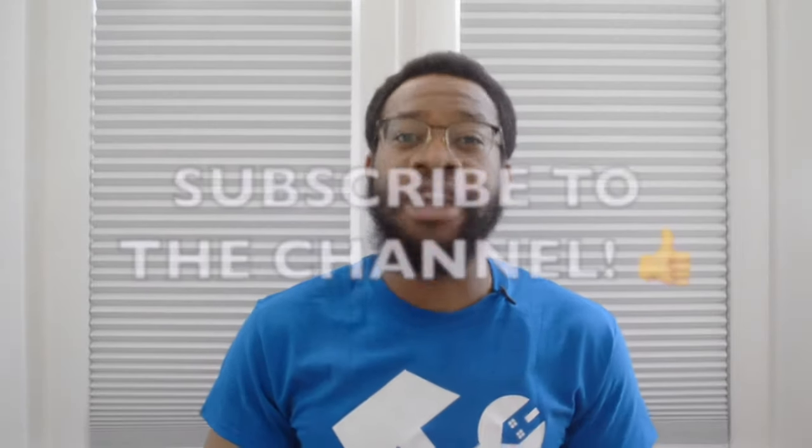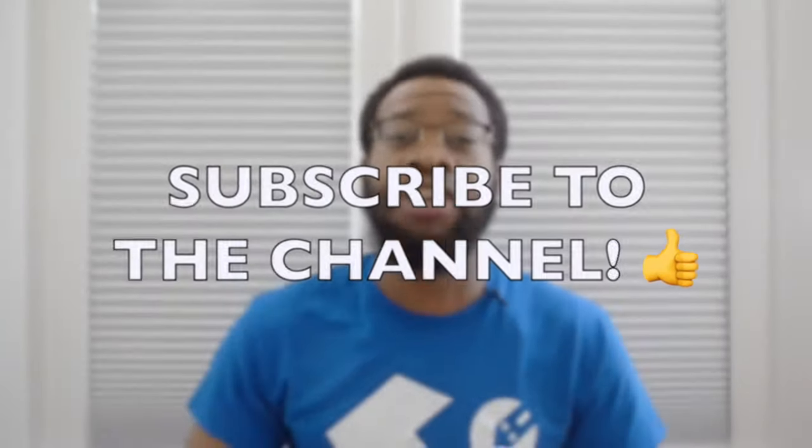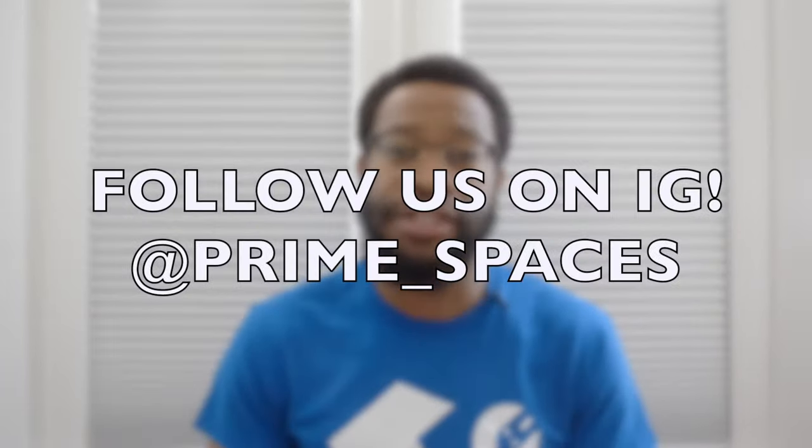Before we get started make sure to subscribe to this channel to catch all of our reviews, and make sure to follow us on Instagram at prime underscore spaces where we post completed photos and videos in order to give you inspiration whenever you're looking for a new piece of furniture or equipment for the home or office. So without further ado let's jump into the review.